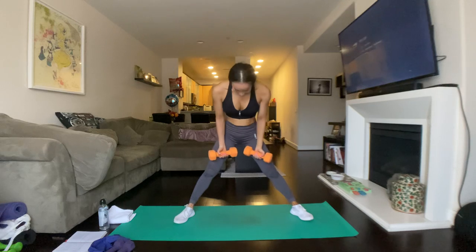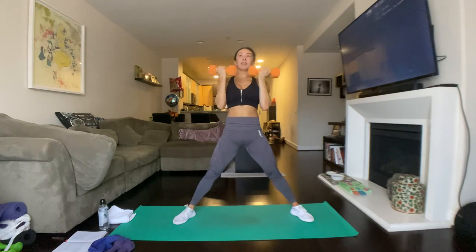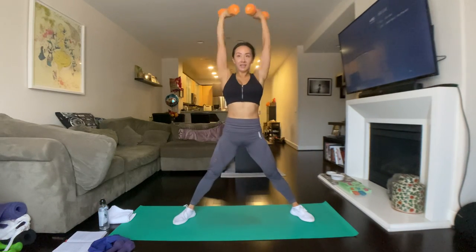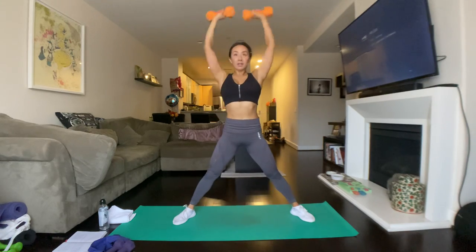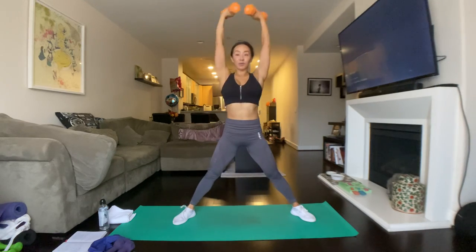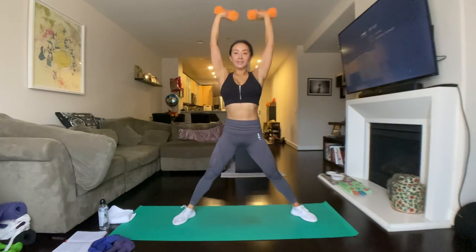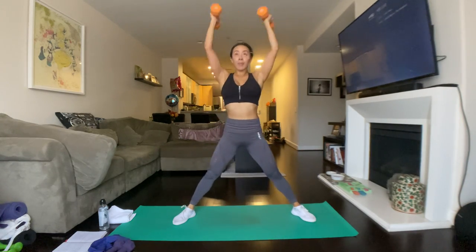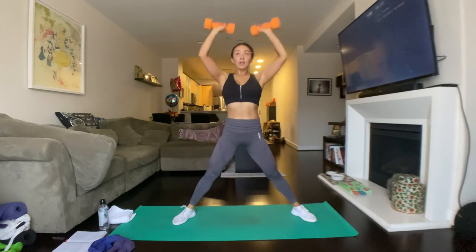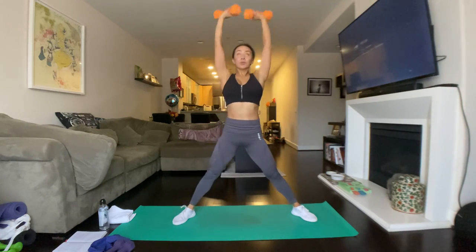Let's not miss the next one. Reset, let's lunge in three, two, and one. Lunge to the right, bicep curl, Arnold press. Lunge, bicep curl, Arnold press. We're balancing out this side. Just make sure your first rep is exactly like the last rep and the last rep is exactly like the first rep. Lunge, curl, press. Lunge, curl, press — push from the outer heel. Three, two, one. So good.